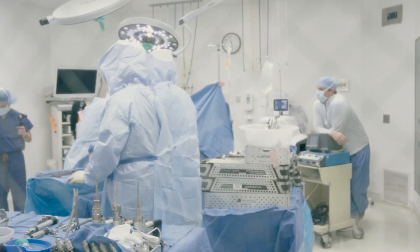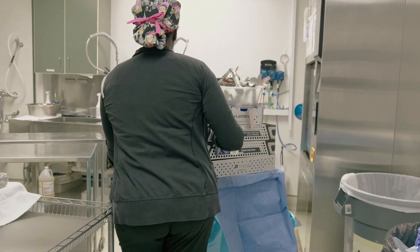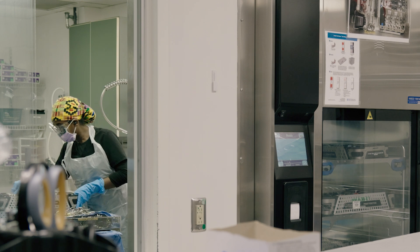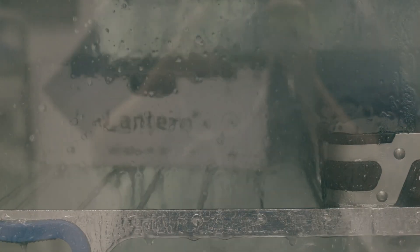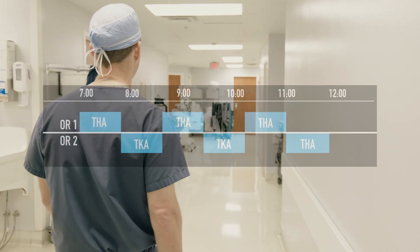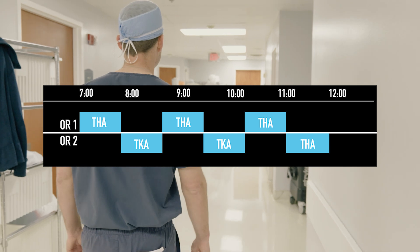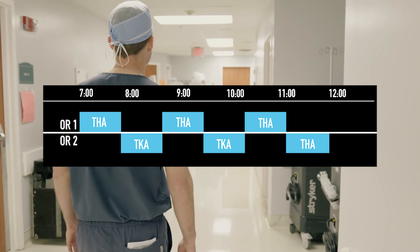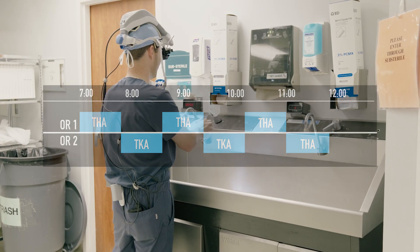From an adult reconstructive standpoint, we're doing about 10 to 12 cases a week. We also are doing a significant amount of sports medicine as well as hand surgeries. Compared to a large hospital OR setting, the surgery center still processing room is significantly smaller, which encourages us to become more creative with processing of multiple trays. We're planning on performing four primary hips and two primary knee replacements today with two rooms, flipping back and forth, trying to be as efficient as we can. We're starting at 7 a.m. today and planning on being finished by noon.